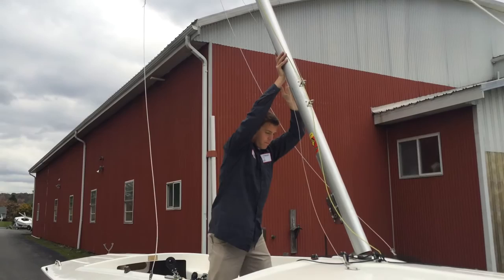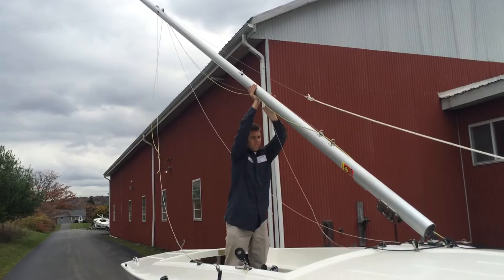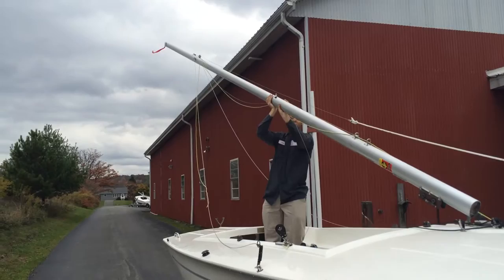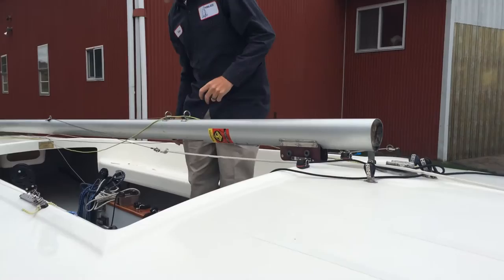The mast begins to come back. We just walk it back, hand over hand, nice and steady. We can see that the jib halyard is just nice and slack as it comes down, not being taut or pulling on anything. The mast continues to pivot down and then just lays right into the mast fork.